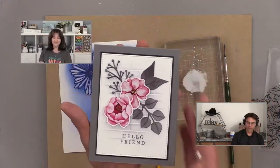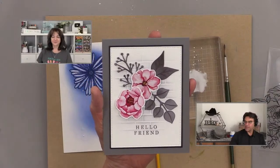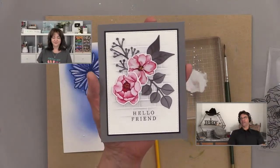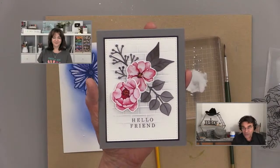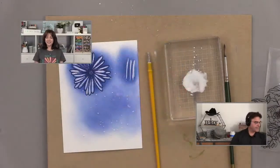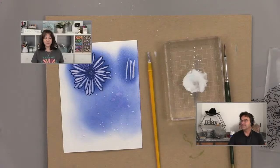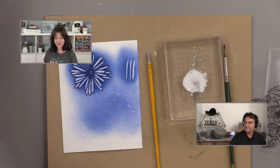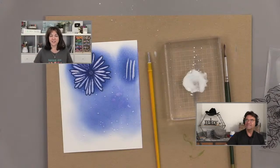So who gets it, Tom? The lucky lucky lucky viewer tonight is — drumroll please — Connie. Connie Krause! Congratulations Connie. Send your name and address to info at GinaKDesigns.com and I will get that out to you.